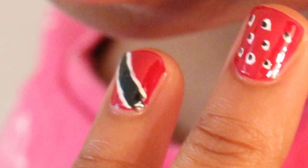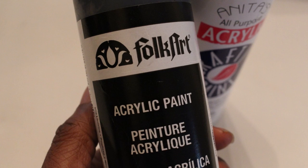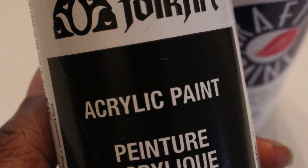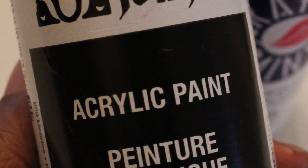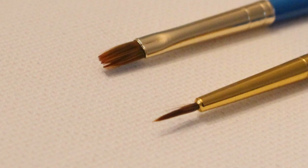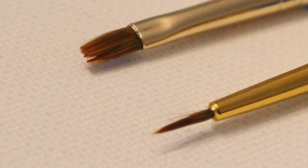you'll need base coat, red polish, white acrylic paint, black acrylic paint, and top coat. Acrylic paint comes in those little paint pots that you get at any discount store or craft store. You'll need two paint brushes, one small and one really small, preferably with a point.